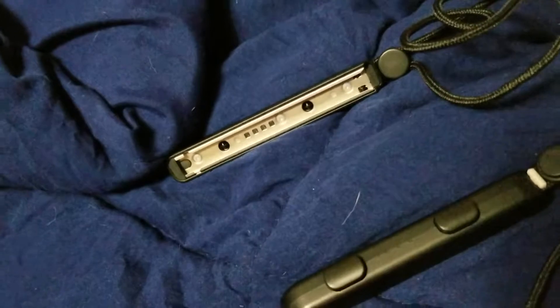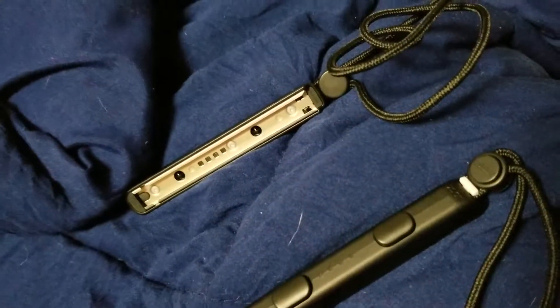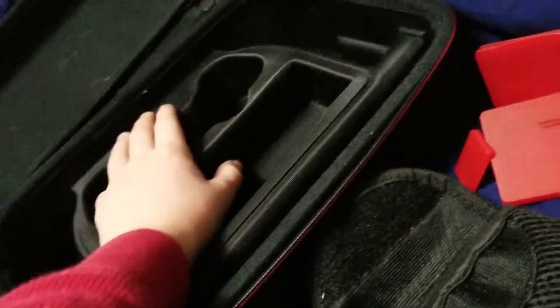Hey guys, welcome back to the new video, and hopefully you guys watched part 1 of this video, which is only like 2 minutes long. Before that we opened up these little game card cases, like the pouch, and that's about it to this case — it's all it comes with besides this. I'll be right back once I jam everything in here.